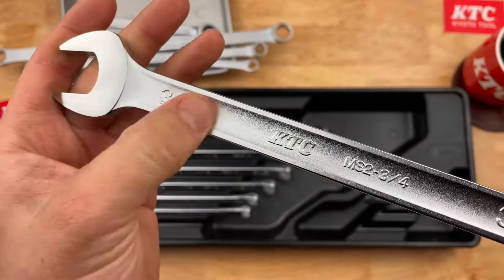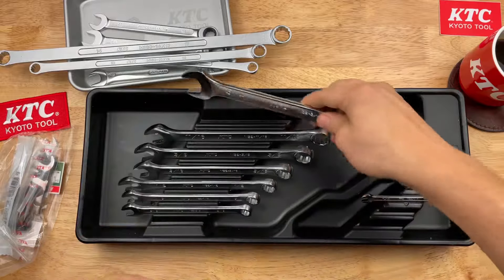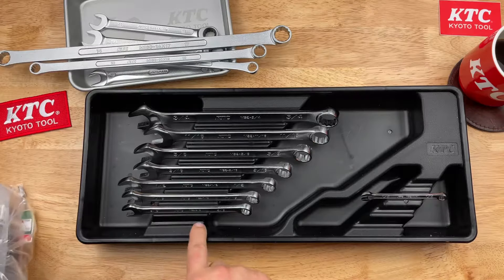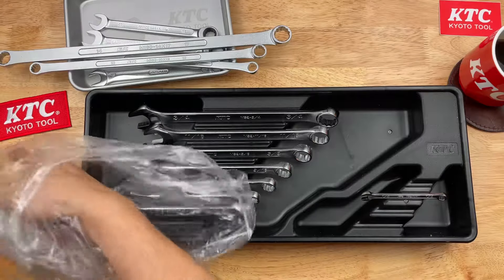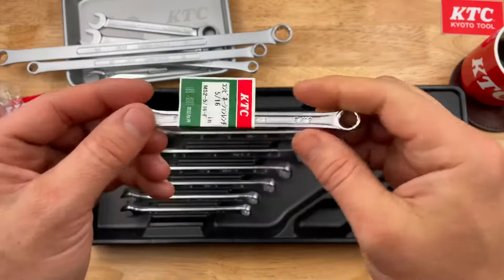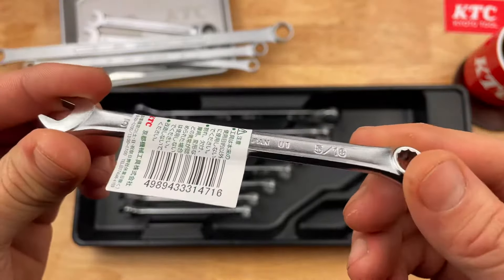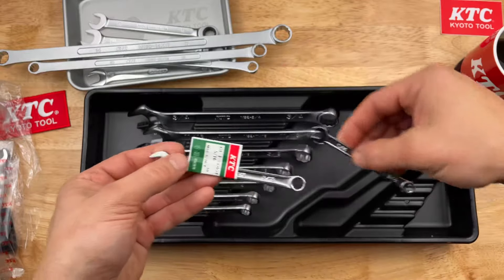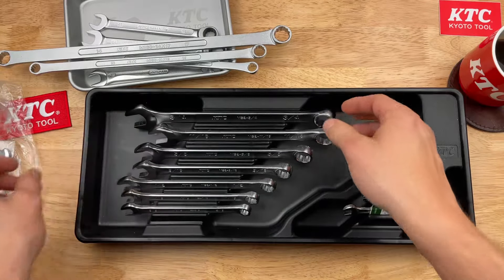I love the size designation on these — really crisp, really nice looking wrenches. To rectify the situation with no five-sixteenths — the set just skips that size — I picked up a five-sixteenths individual wrench, also made in Japan. Quarter inch through five-sixteenths sorted. Really like the case, love the wrenches — beautiful.